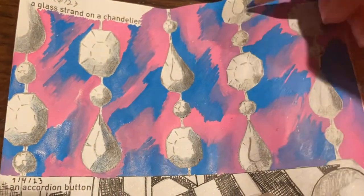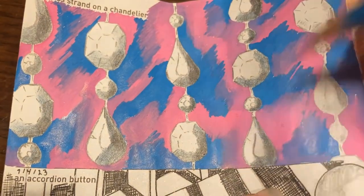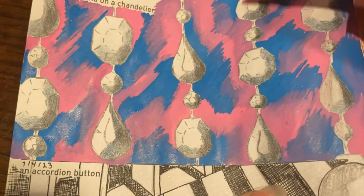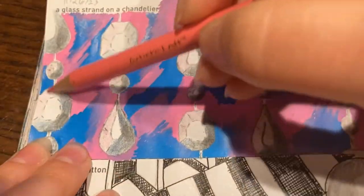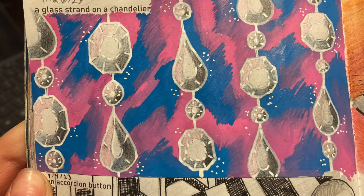I did all of the base shading in graphite, then came back with pink and blue colored pencil — colored the shaded side with blue and the lighter side with pink. For the background I scribbled down some pink and blue acrylic paint marker and didn't let it dry between colors, so they blended together on the edges into a tie-dye bubblegum pattern. I outlined everything with a white acrylic marker and added some random little dots around the edges of the shapes.